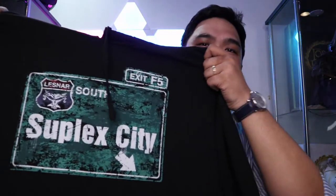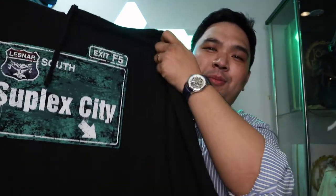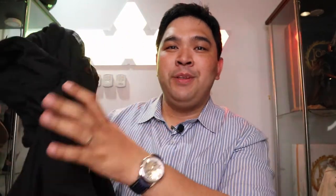I bought this from Amazon US and had it shipped here via my shipping cart — it's the Suplex City hoodie from Brock Lesnar from WWE. This is authentic WWE wear, really nice material. It says Suplex City on it — there you go.